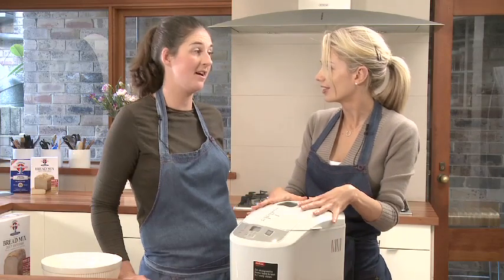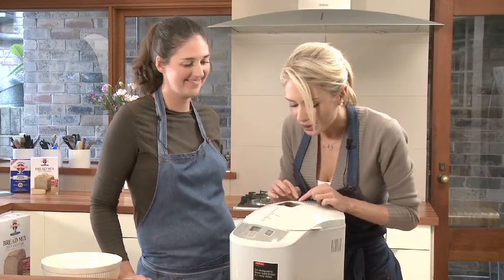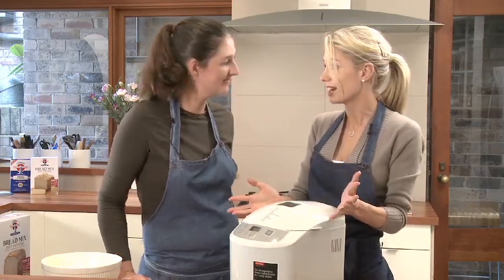Oh Lucy, it's wonderful seeing it do its work in there. It's great! So how long is it in there for? About three and a half hours. I love the little window — we can watch! So then we'll have bread at the end of three and a half hours, ready to eat.